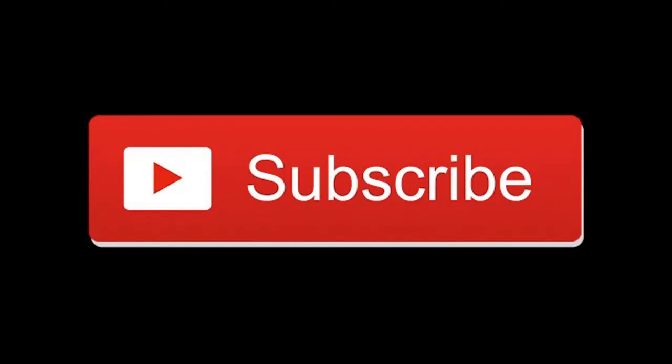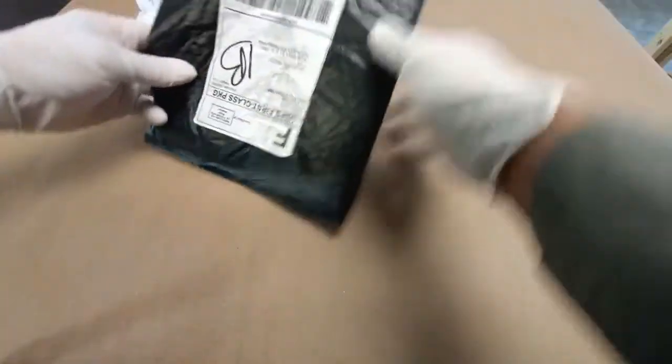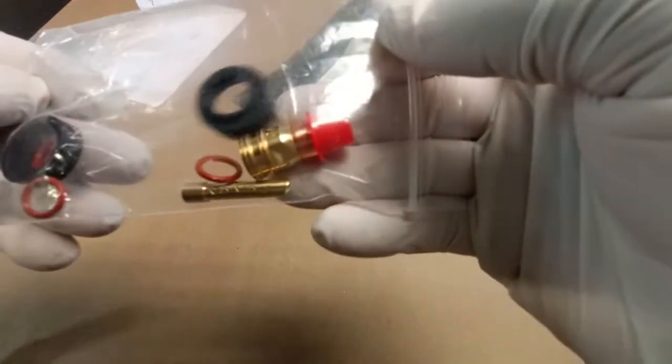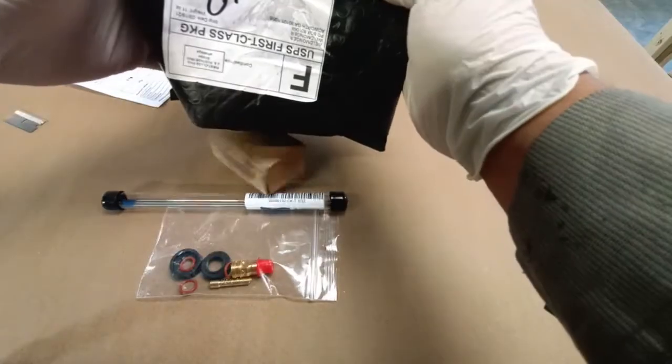Hey, this is Robert here at Guzzi Fabrication. We just got our package in from Wellmonger.com. It's going to be a Furek gas lens with the O-ring. These are in 3/32 or 2.4mm, and some 2% lanthanated tungsten.